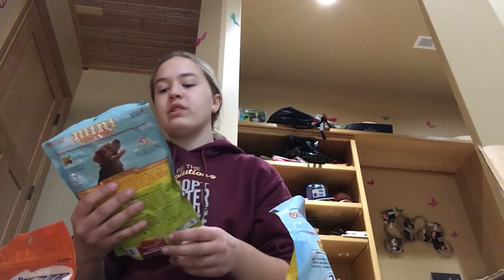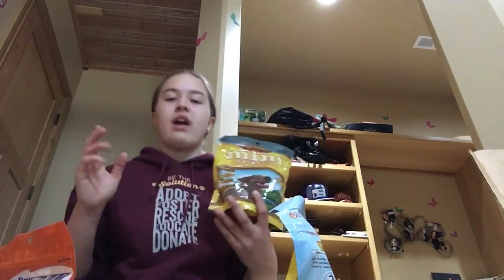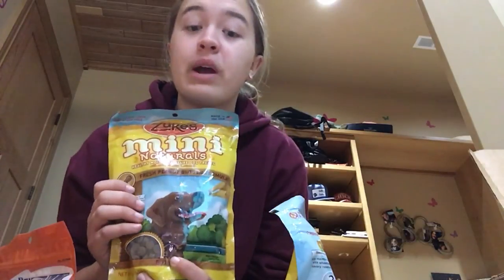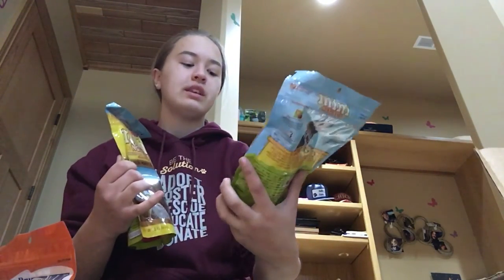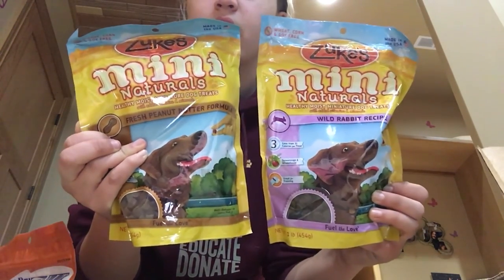I got Zoox treats — the healthy moist miniature dog treats, the Mini Naturals. These are a good size for training, and I cannot tell you how much I love Zoox treats — the little logs, the hip and joint ones, the dental bones — they're just amazing. These are the Mini Naturals and I actually got one-pound bags because I needed to stock up on treats and am all out. I got a one-pound bag of fresh peanut butter formula Zoox Mini Naturals, and also in one-pound bag I got the Wild Rabbit Recipe. So I got peanut butter and rabbit.